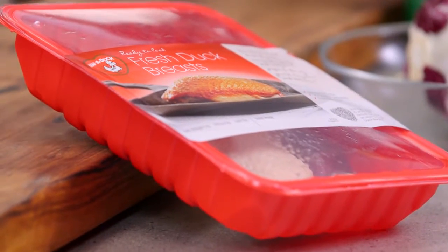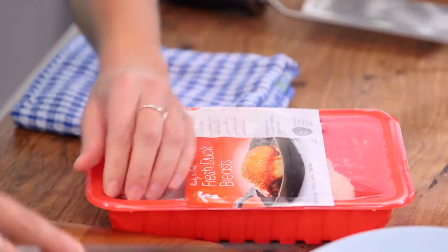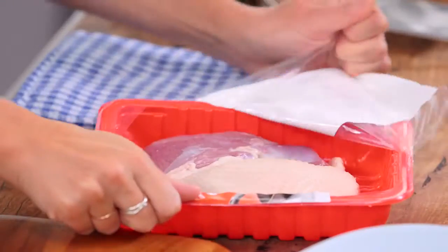I've got two duck breasts here. This risotto will feed four people and you only need half a duck breast per person because it is really rich with the red wine risotto. I've got a griddle pan over here and this is going to give it a lovely mark on the fat when it starts to render.